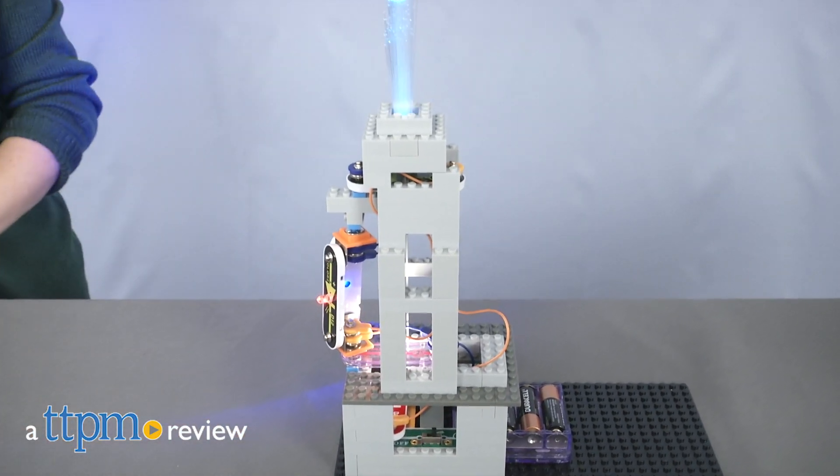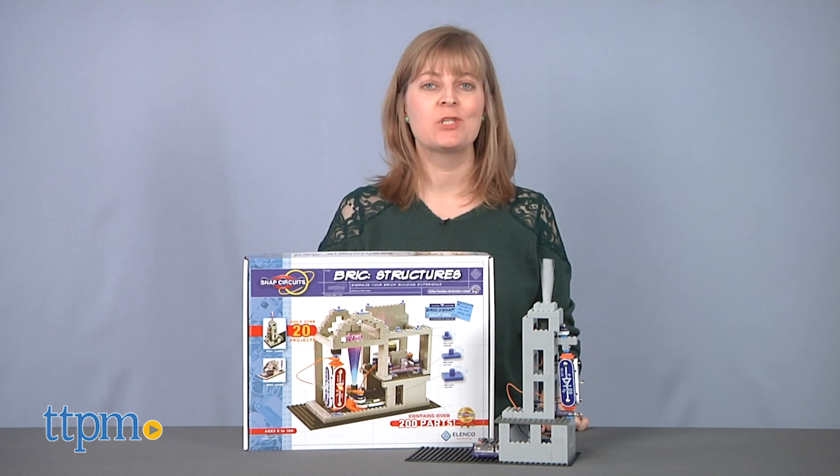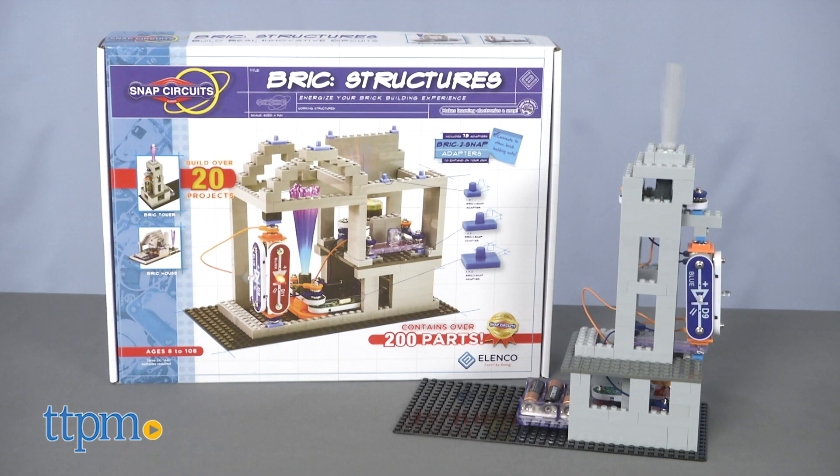Hi, I'm Laurie from TTPM, here with the new Snap Circuits Brick Structure Set from Elenco.